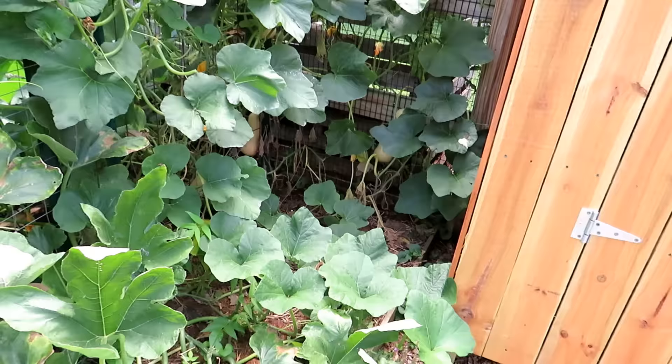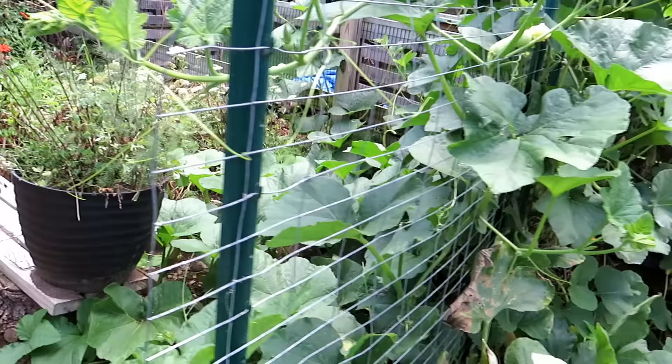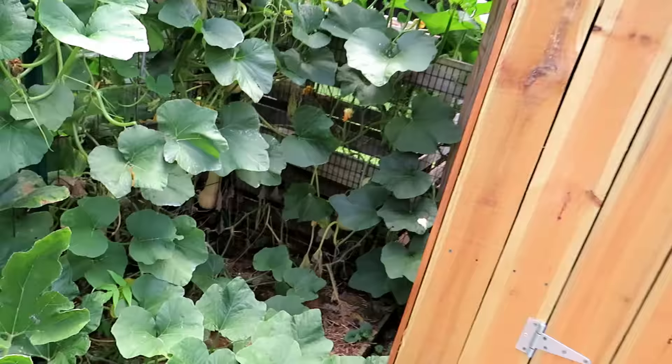You're going to see all kinds of squash in there. This is probably a three-and-a-half by six to eight-foot bed. Just look at all the growth — super green, super lush. I'm letting it grow out there as an experiment.